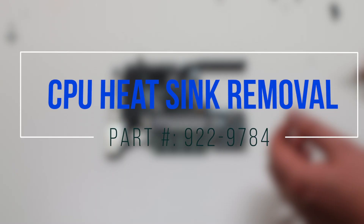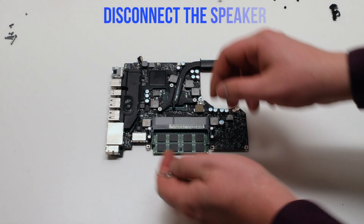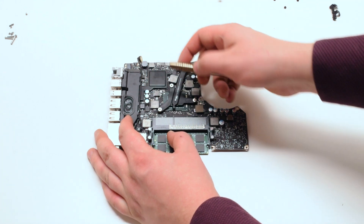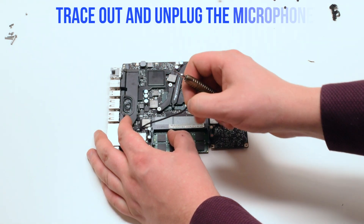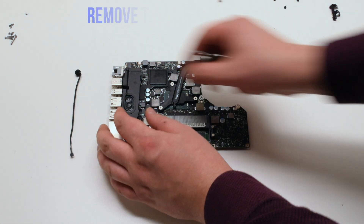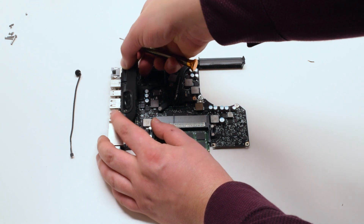CPU heat sink removal. Disconnect the speaker first. Trace down and disconnect the microphone from the logic board. Remove the glued-in speaker — you should feel some resistance.